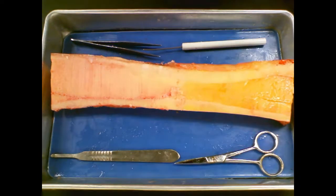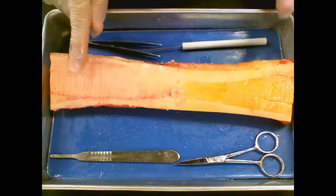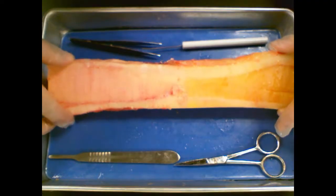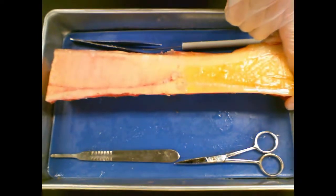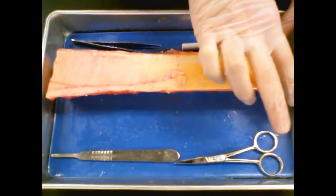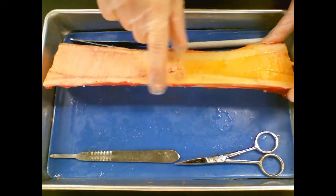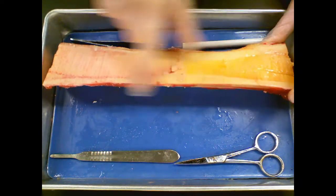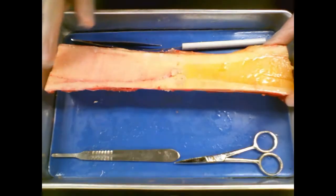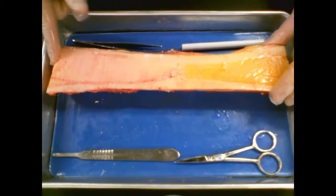This is going to be a relatively quick video regarding the long bone dissection. Here I have a section of cow femur. The epiphysis at either end has been removed. However, the diaphysis, which is the shaft of the bone, remains. And we do have a little bit of the epiphysis at either end.